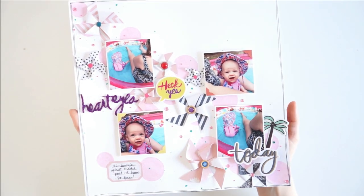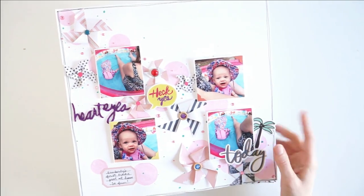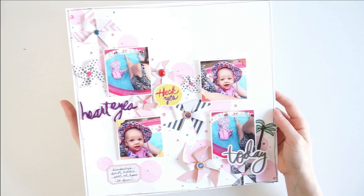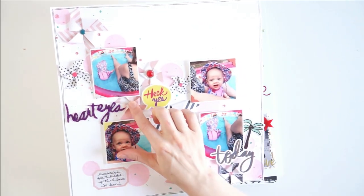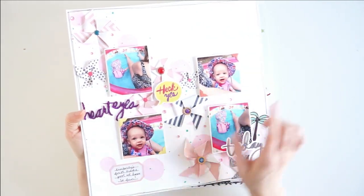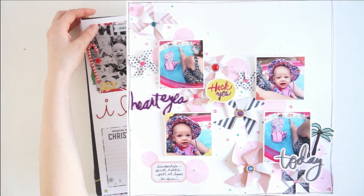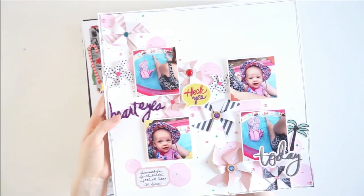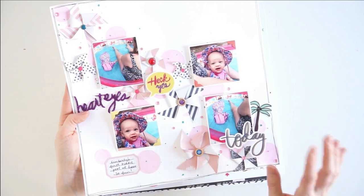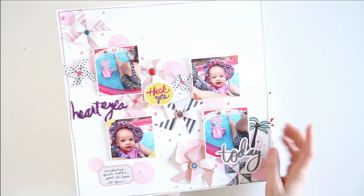The first one we have is this beautiful pinwheel layout. I absolutely adore this layout — it's one of my favorites and I really need to try this pinwheel technique again on a layout I'm going to be keeping because I love how it turned out. I love all the messy splatters, the little gemstones, the enamel dots and brads. The whole thing is so cute, and most especially those photos of my baby niece in the pool. There is a process video for this one on my YouTube channel, so I will link that down below. Check out my scrapbooking playlist — there are so many beautiful layouts there, including this one.